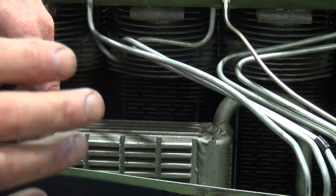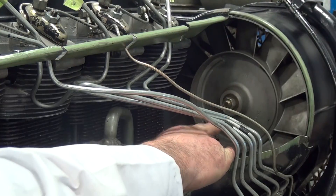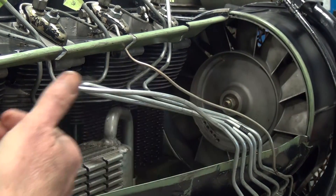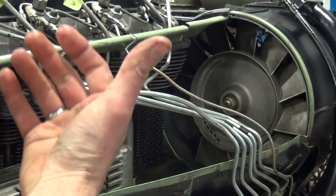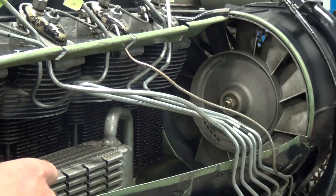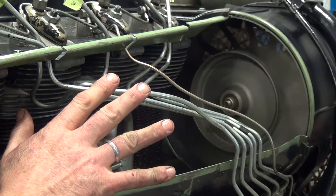Now we're going to take a look at the engine fan and how that actually functions. You can see right here — this is the engine fan in the shroud that directs the air across the engine to absorb and dissipate the heat. I'm just going to crank it so you can see the operation of the fan. There's quite a bit of air coming off of that fan.